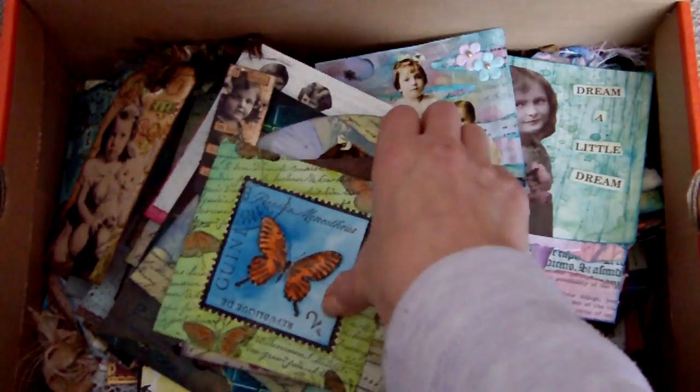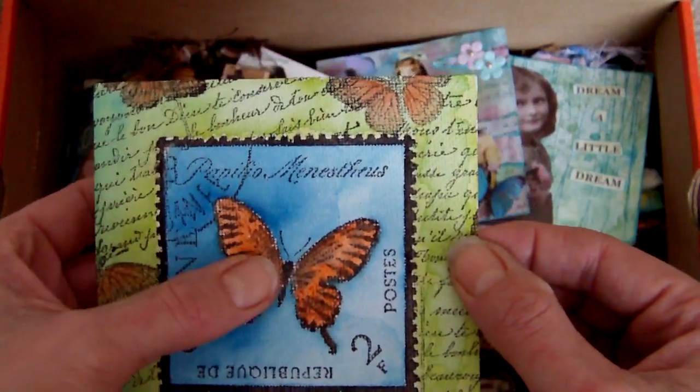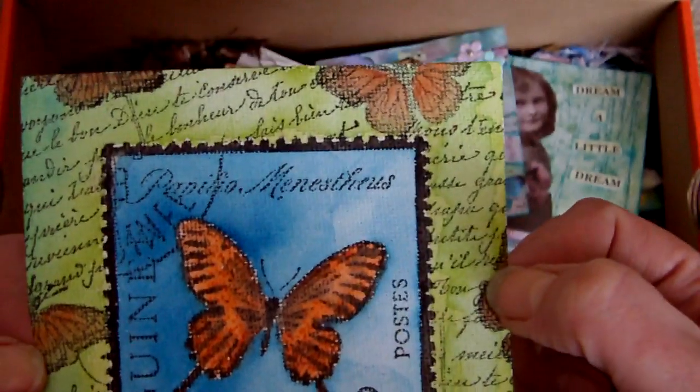This is a watercolored piece that I did on canvas paper. I stamped the main image, then watercolored around it, masked it off, and did some more stamping — the text and the other little butterflies there. I was quite pleased with how this one came out.